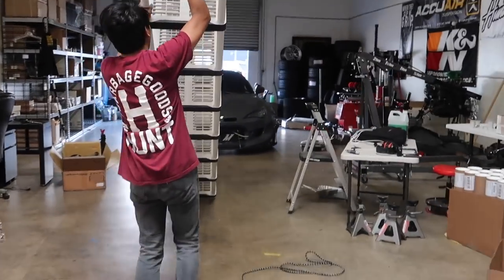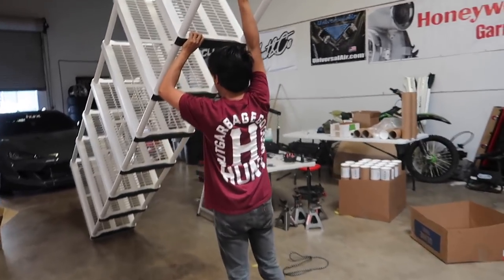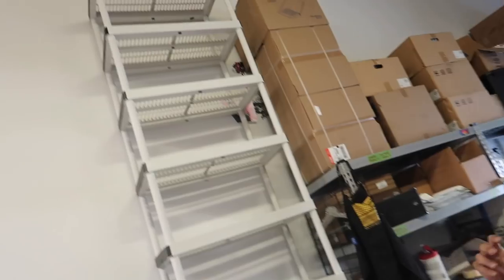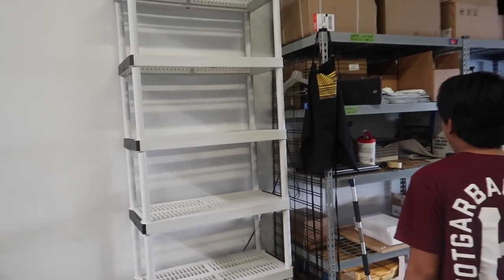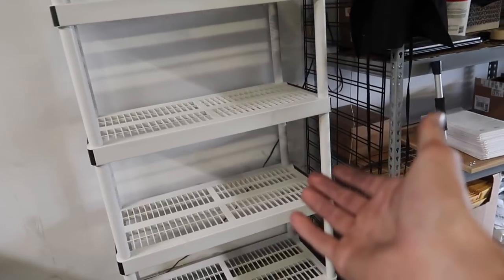There's some chaos in the garage — concern about something hitting the car. Turns out these are the racks they bring when doing pop-up shops, and rather than having them collapse on the ground, they've been mounted up high for storage. It works better than before — at least now they can actually store stuff on them.